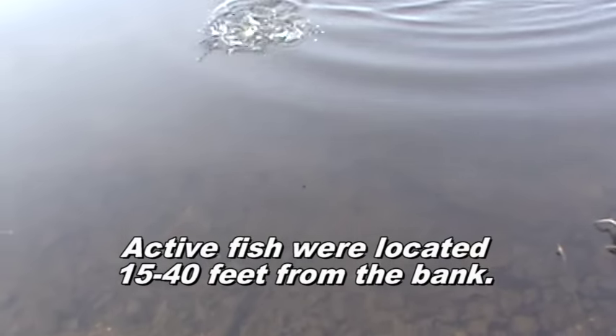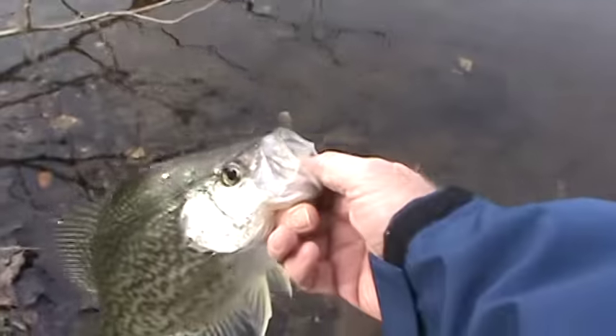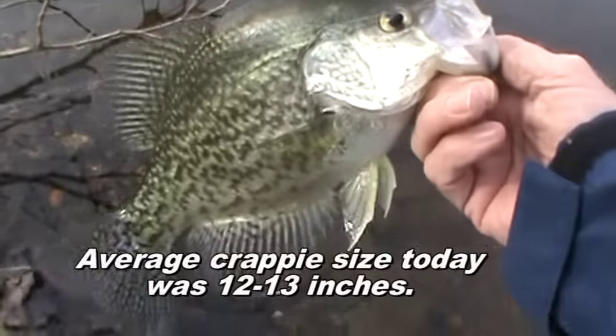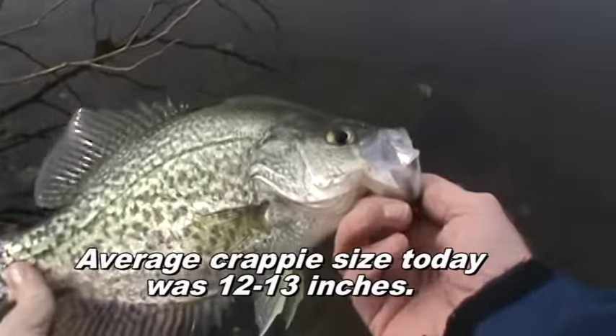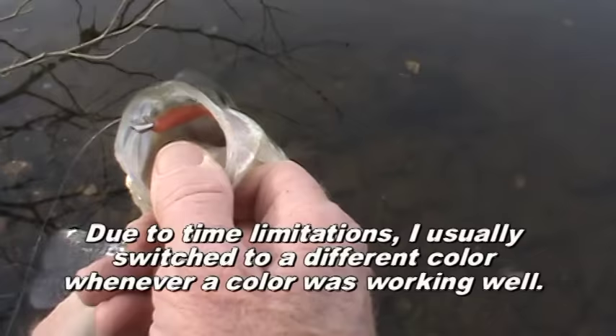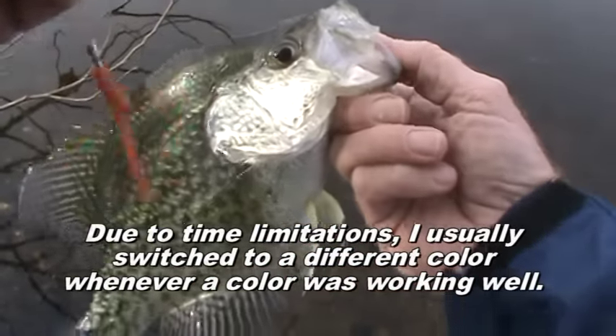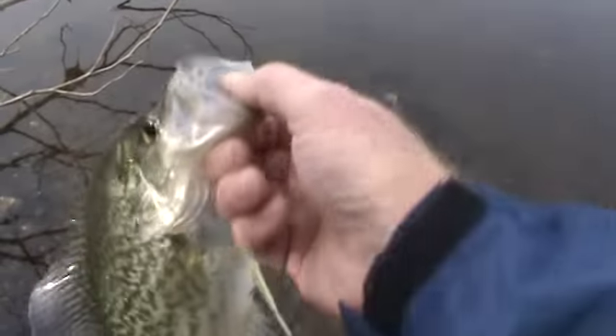That didn't take long. Very nice. Just caught a really nice crappie on one of Brock's inventions. I want to try several different colors, but obviously the orange is good. And the crappie is good.